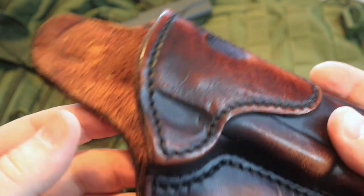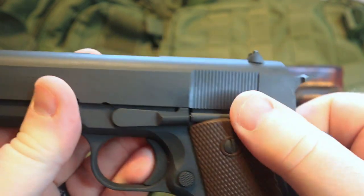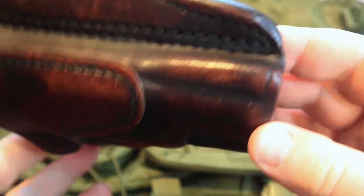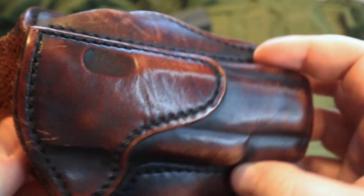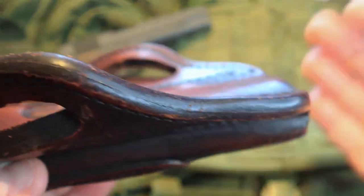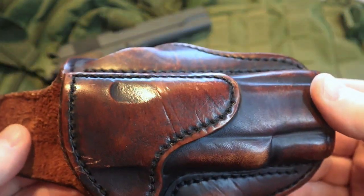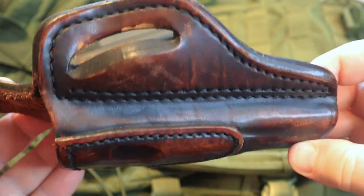Particularly with the 1911, that mechanical safety can hurt if it's pressed directly against your skin, so that sweat guard helps to prevent that. This holster — I love it. I have got several different 1791 gun leather holsters for various guns that I own. This is just one that I wanted to pull out and give you a closer look at, because it's easy to take something new out of the box and show it to you. But I wanted to take this one out after years of use and show you how it's holding up.